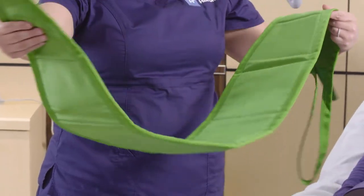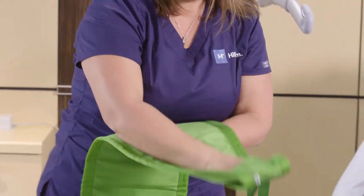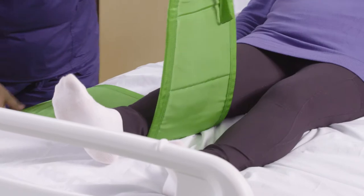This is the Multi-Strap Wide. The Multi-Strap Wide is utilized by taking this pocket here and placing your hand in there. Once we get our hand in place, we're going to go ahead and take the Multi-Strap, press against the mattress, slide it under one leg and bring it through.